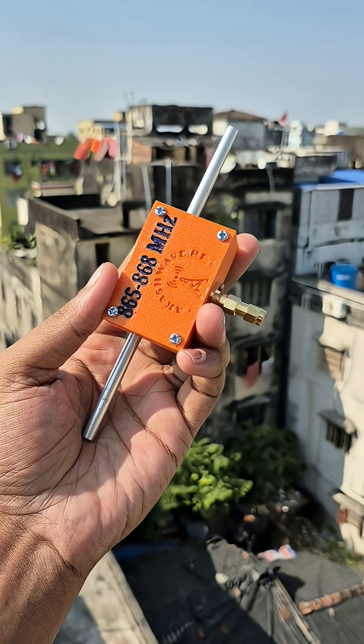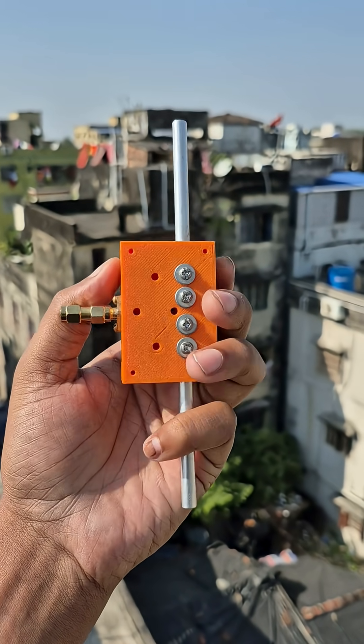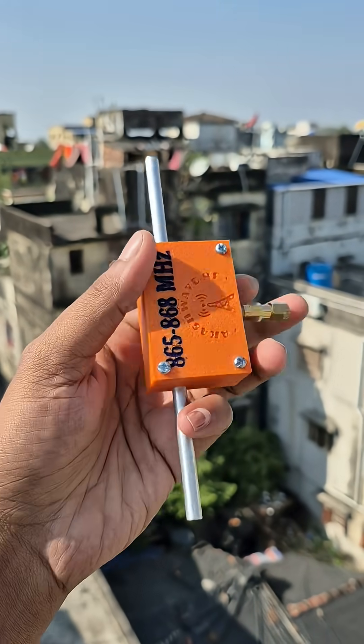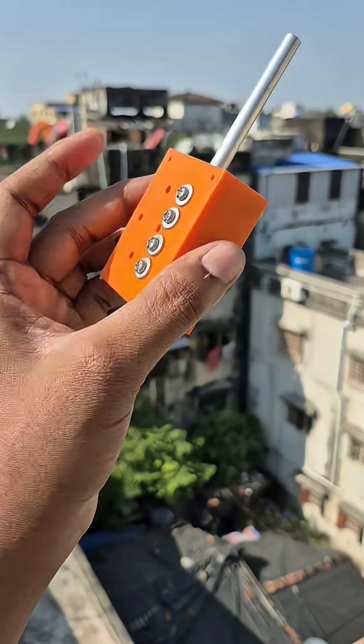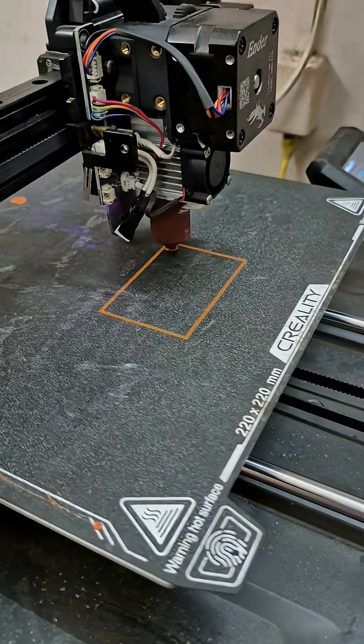This is my 865 to 868 megahertz dipole antenna, made for my 868 megahertz LoRa modules. It's 3D printed and the boom is made of aluminium. The performance of this antenna actually became far better than ready-made antennas available in the market. Let me show you how I made this.